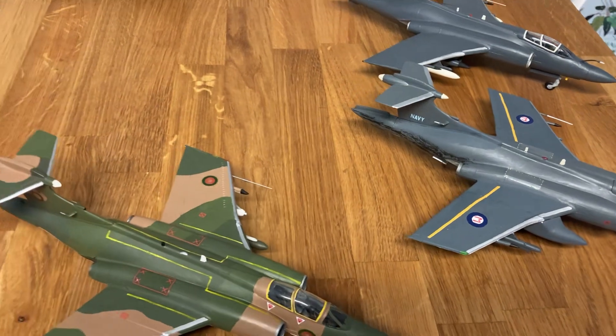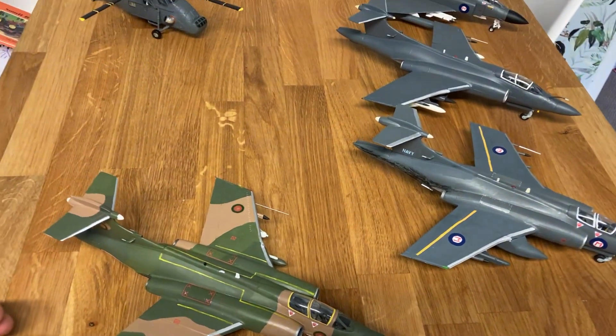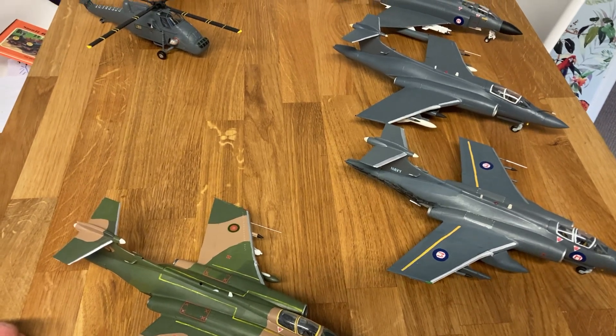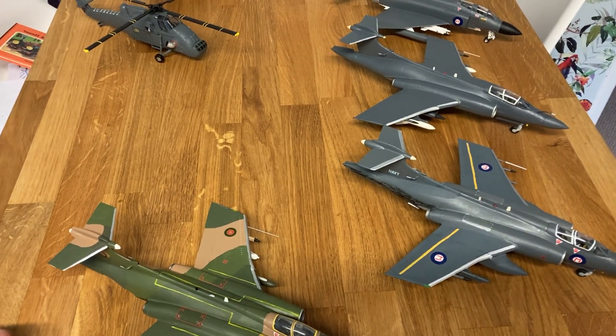I need to get around to building the new ones. There are some significant gaps — the main aircraft missing is a Skyhawk, which is in the post. So watch this space.